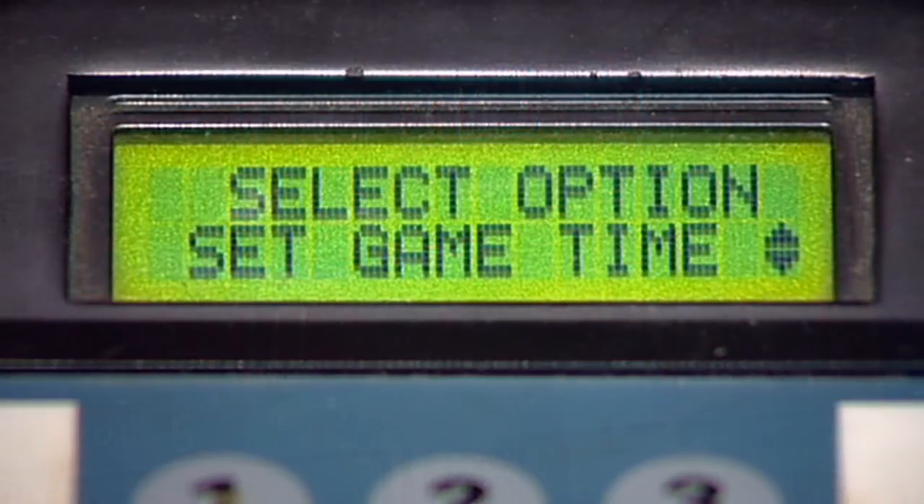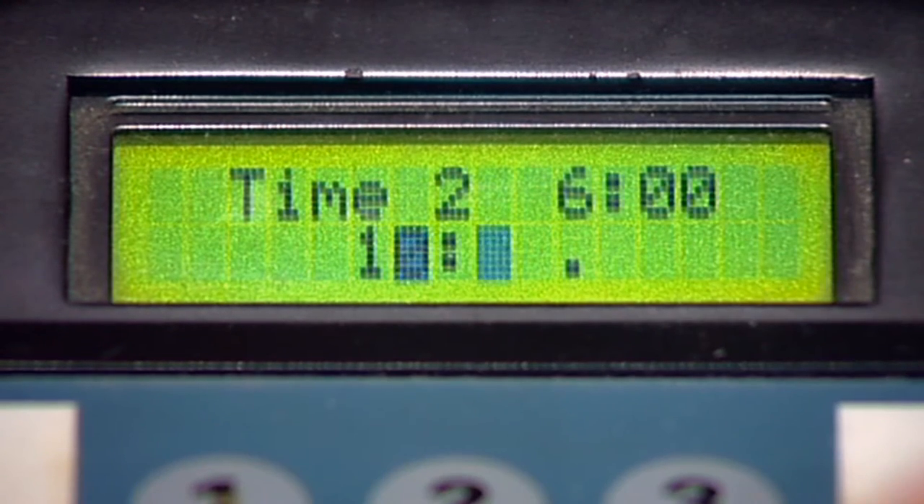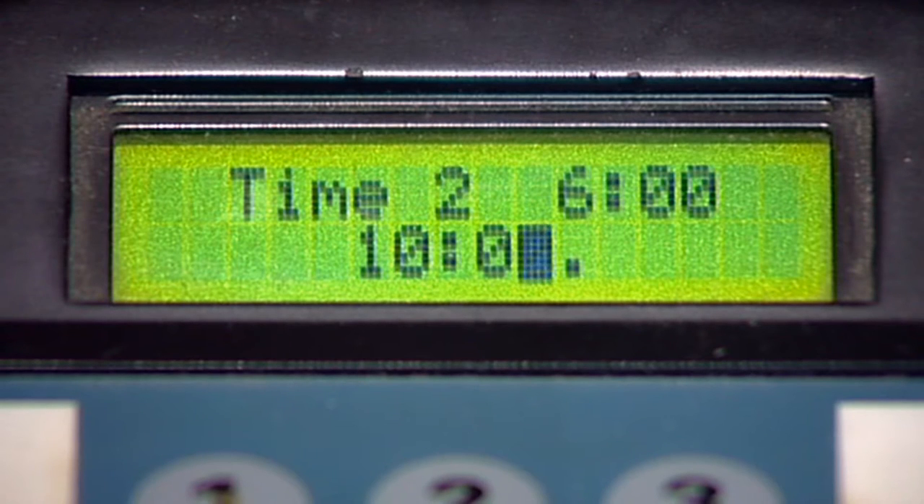At the Set Game Time option menu screen, you can specify the exact time you desire for each period. This allows you to change the default game time you selected in the previous step. Use the numeric keypad to enter the minutes you require for the period, then press enter. For example, to enter 10 minutes, press 1, 0, 0, 0 to make the default periods 10 minutes in length. Now press enter.